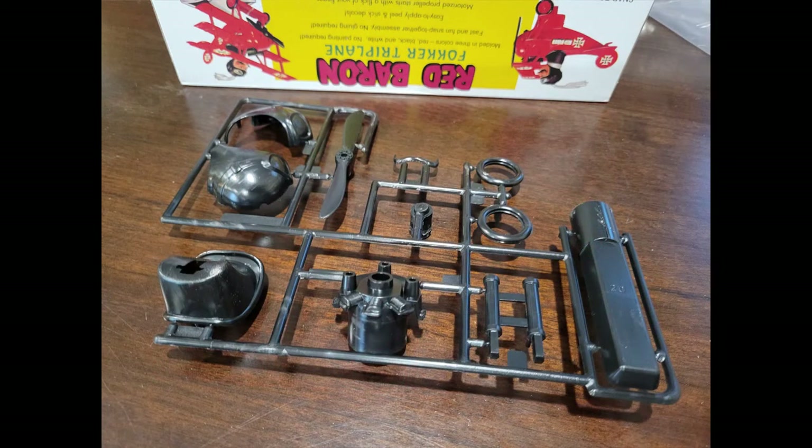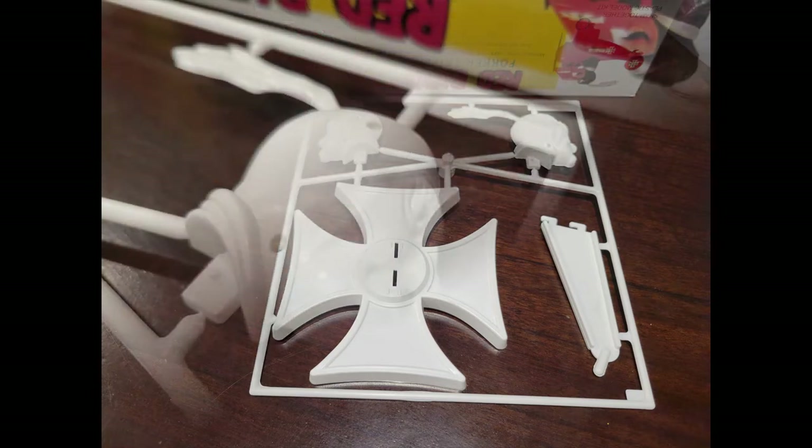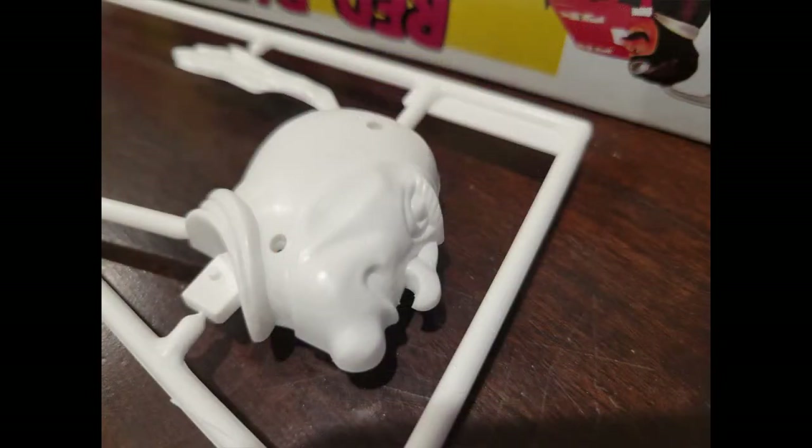This actually looks metallic, but it's not — it's black, just the way the light hits it. This is the helmet, the body, the prop, the engine, the machine guns, the tires, and the mustache. Here is the head and the display base for our airplane. The only thing that kind of bugs me is the big seam that's going to be right down the middle of his face that I'm going to have to deal with. But that's okay, we'll get this all figured out. Big old hook nose there — but that's for the mustache.